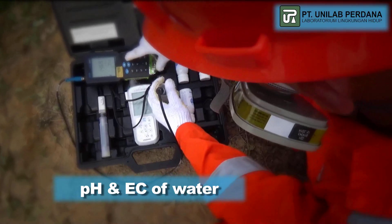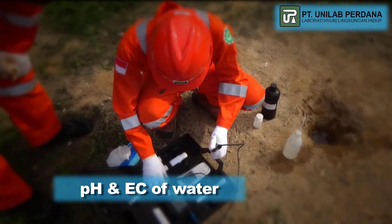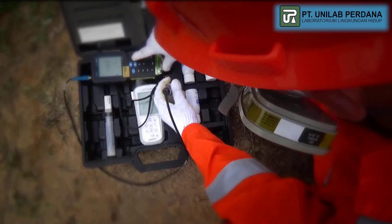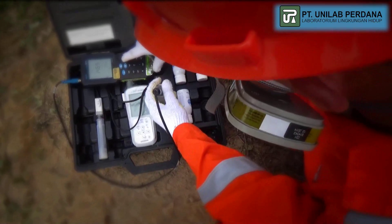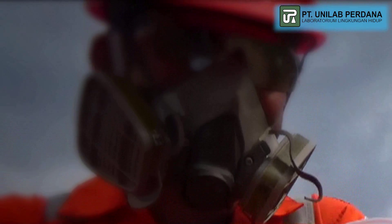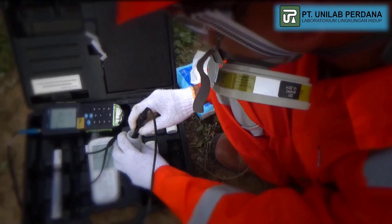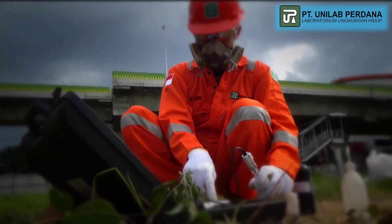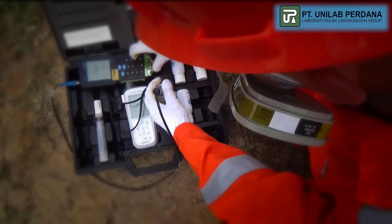This method involves conducting electrical conductivity tests on a water sample using a conductivity meter. Electrical conductivity is measured by conducting electrodes using potassium chloride solution as the standard solution. A high result of electrical conductivity indicates the accumulation of large dissolved salts.